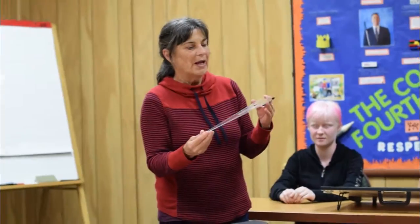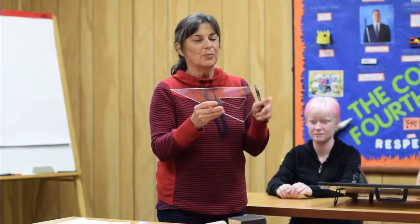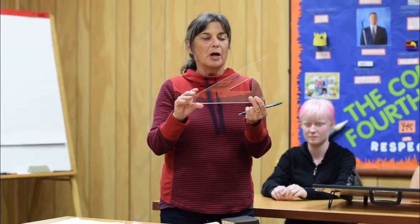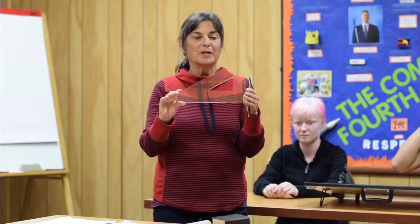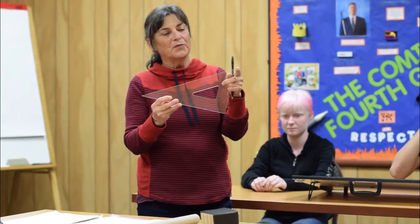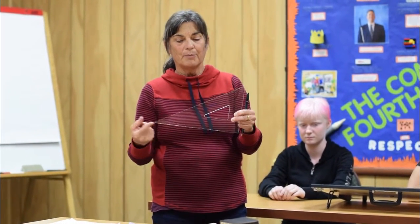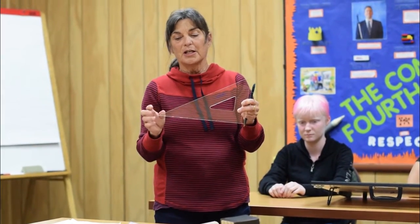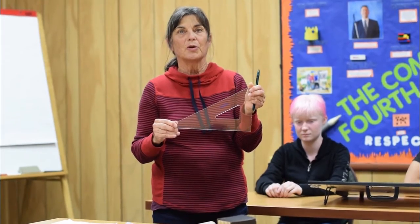One of the next tools that we've modified is a regular 30-60-90 triangle that we use for the isometric perspective. I've notched it along each of the edges at one inch increments — from the bottom up on both sides of the 90, and then from the 30 degree up to the 60 degree, since the 30 degree is more important than the 60 degree in isometric perspective.